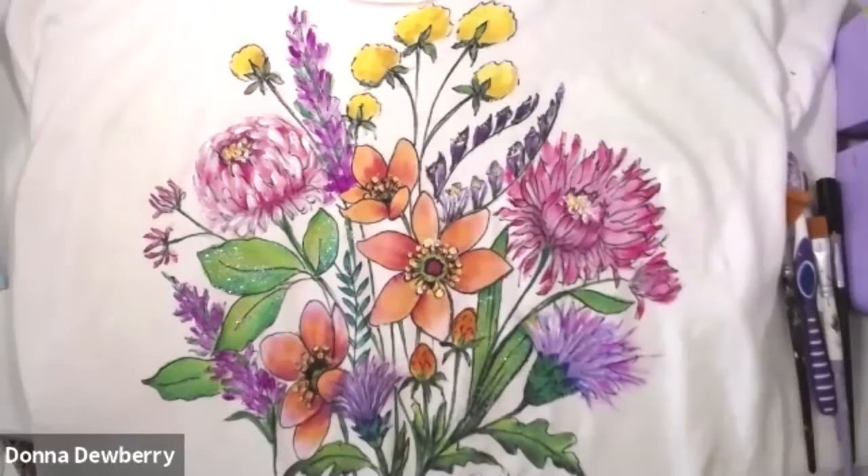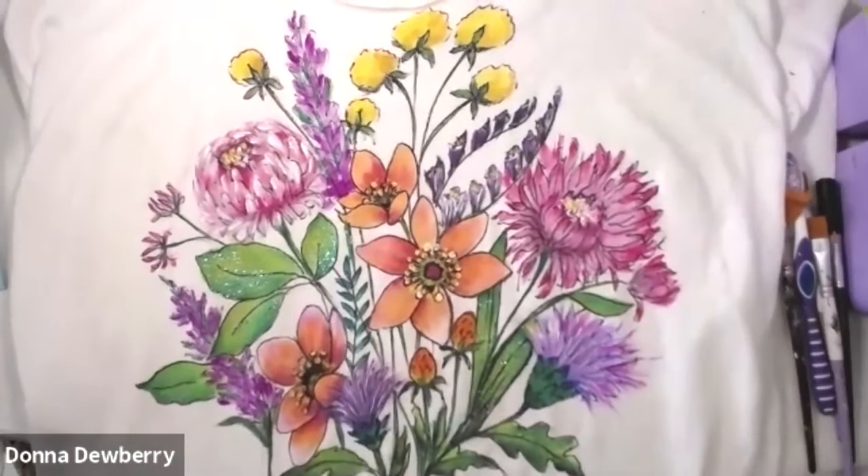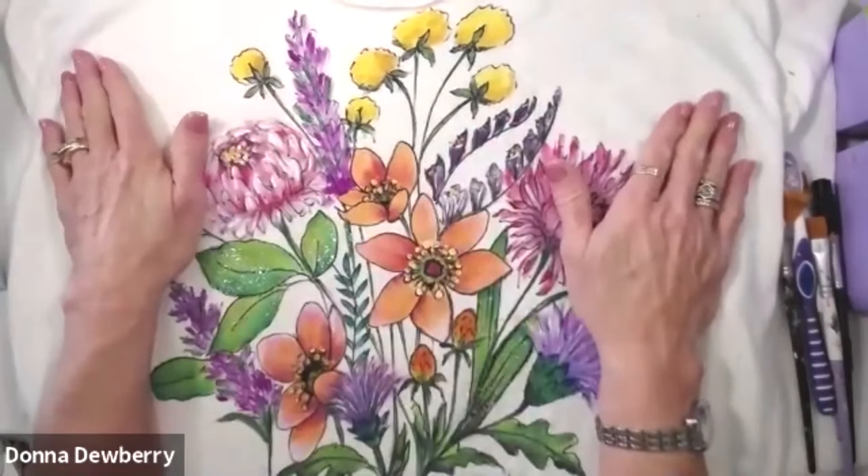Hello guys. Today is another practice in paint, and I want to talk to you about fabric paint today, and mostly painting on fabric.